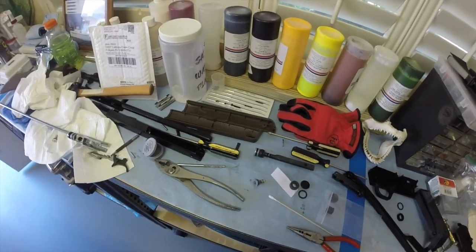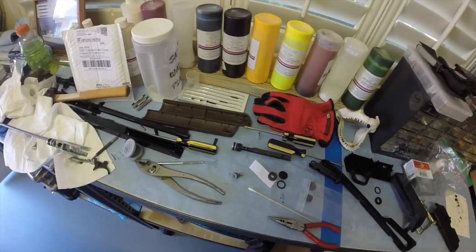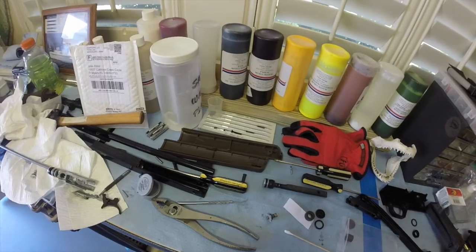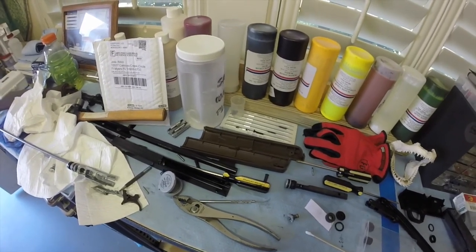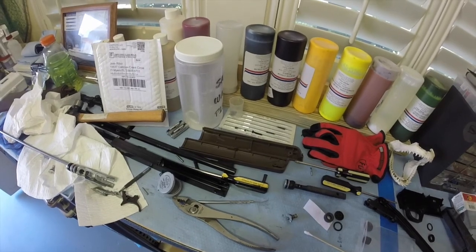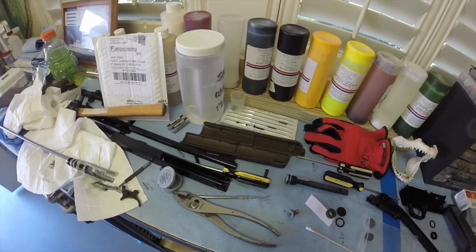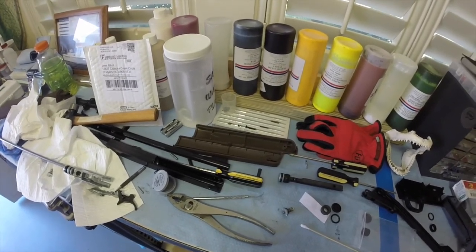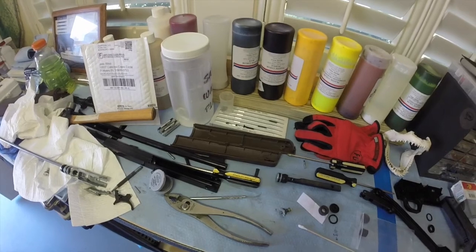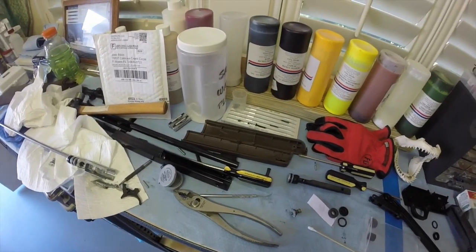My battery died when I was in the middle of saying where I got the kit. I ordered it on eBay. There are some Daisy power lines that are more recent — this is an older one — so I had to look for a specific kit for it. They are out there and available; you just have to look around and make sure you can find one at a reasonable price.